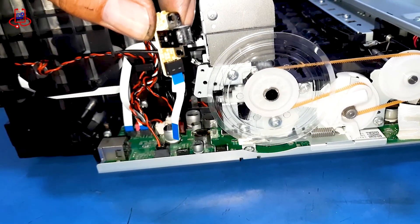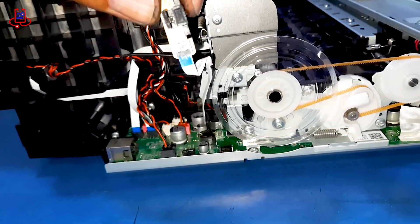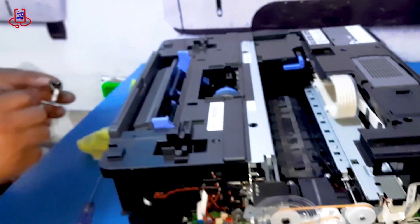The sensor is filled with dust and needs to be cleaned. We wipe it clean with a cloth and then place it back in its position.